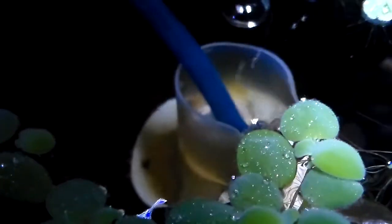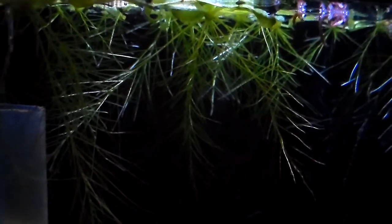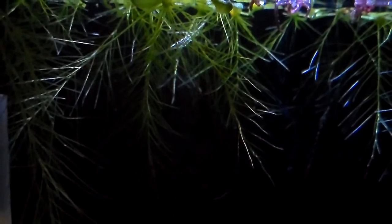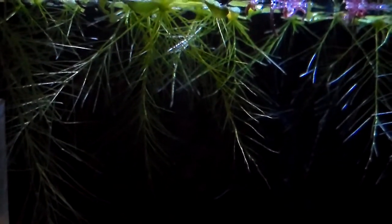Here are the roots of the dwarf water lettuce. I use a sponge filter, so the roots don't seem to get damaged. However, if you use a back filter with higher flow, the roots can break off — they're quite fragile — and once they break off it may take a while for them to recover.